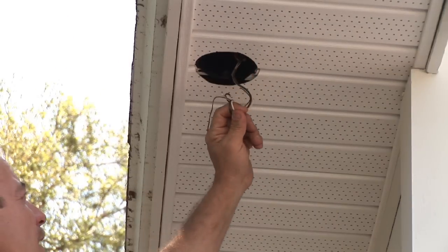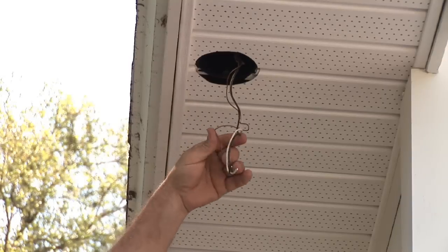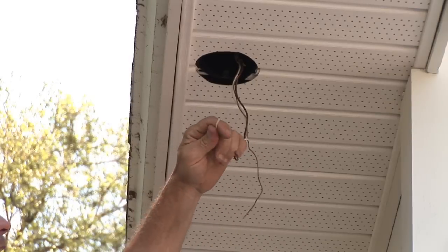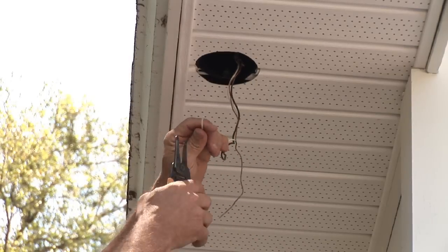This particular one has been pre-wired for the exterior lights. So we pull them down — black, white, and bare — and strip them out.